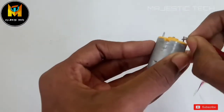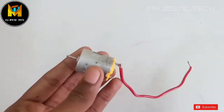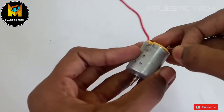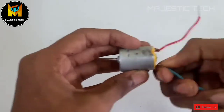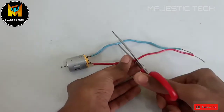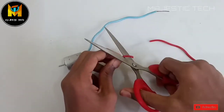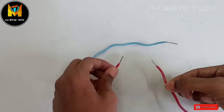Now let's connect the circuit. We will use red and blue wires — connect the blue wire to the minus terminal and connect the plus terminal to the other wire.